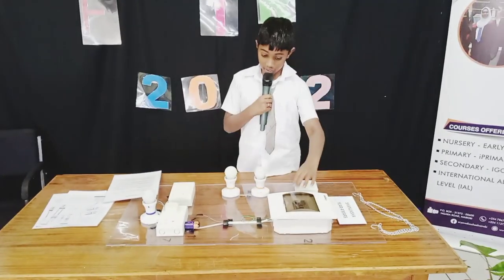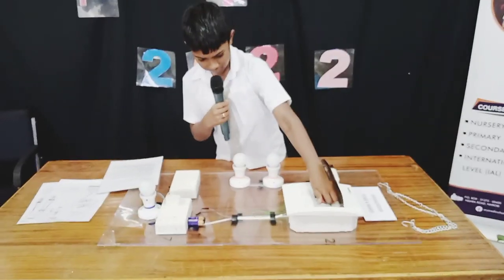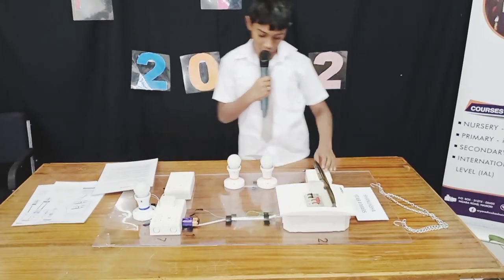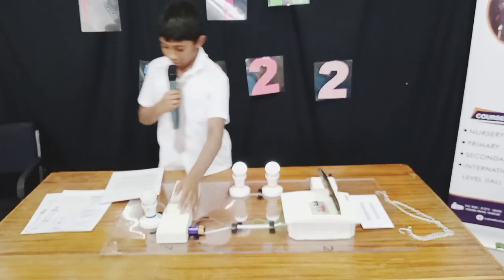Now let's see how it works. First we turn on the main switch. Now let's see how the other two switches work. Now let's see these two switches and the last switch.